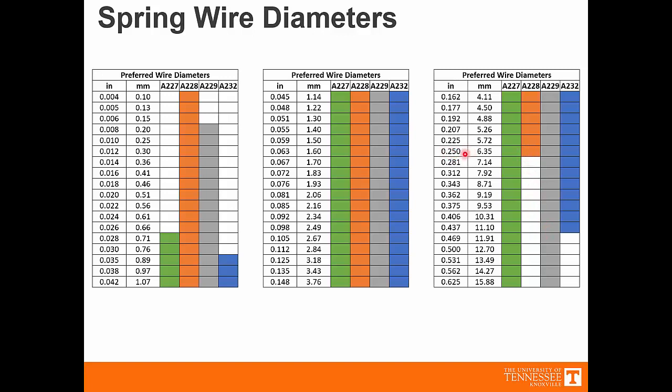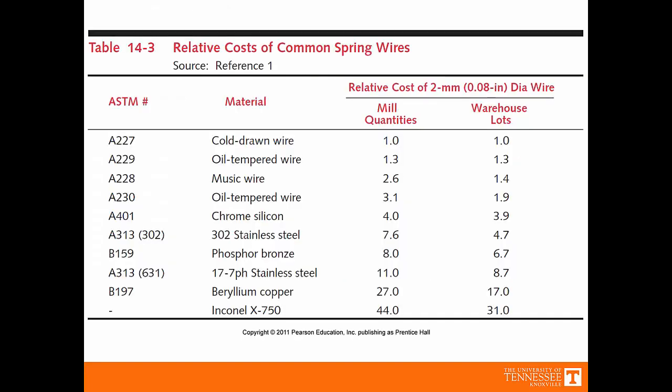This is talking about a wire diameter of a quarter of an inch. Again, this information can be found in Norton's machine design textbook. Table 14.3 shows the cost of common spring wires. A227 is the cheapest, both for individual and warehouse quantities. Music wire, which we'll use quite a bit in this class, is really expensive for small quantities but can be quite inexpensive for large quantities. Music wire also has a pretty good return for fatigue, so it's a decent wire to use for fatigue applications.